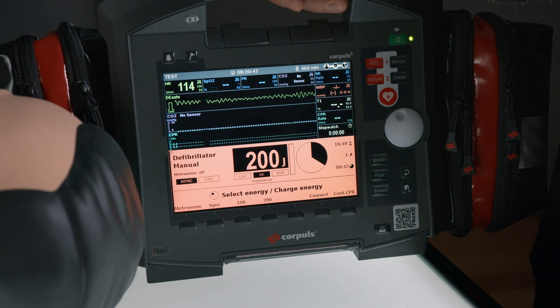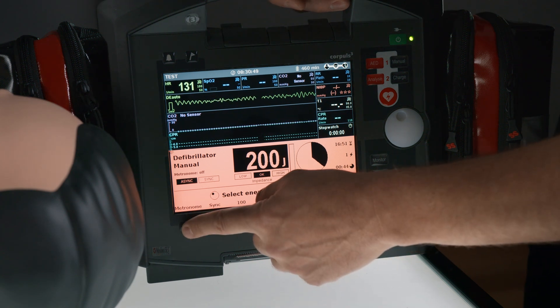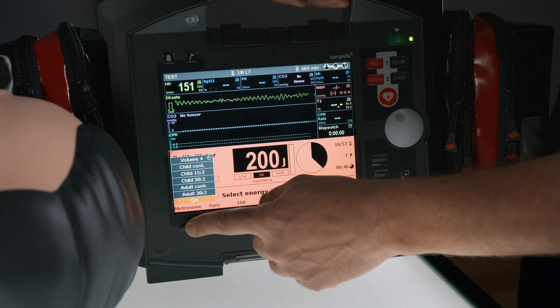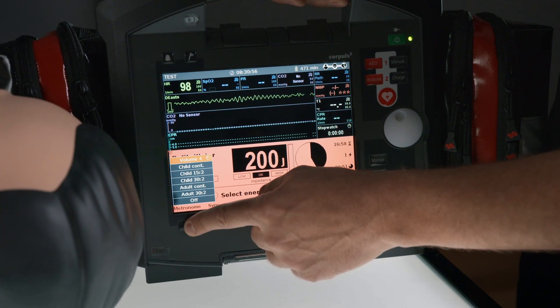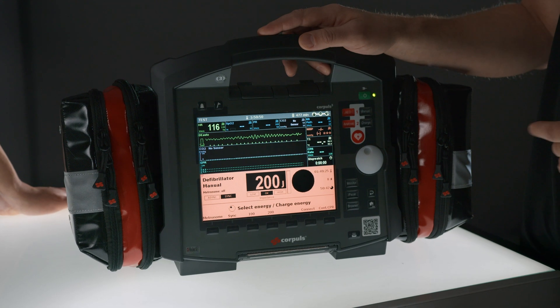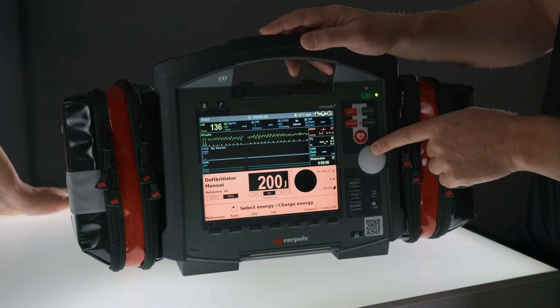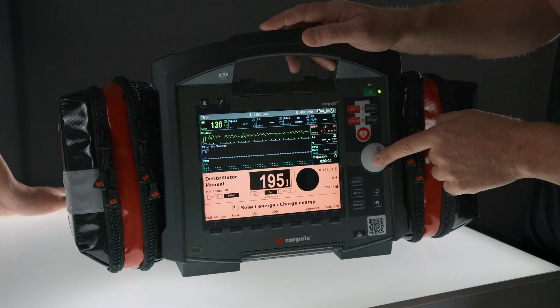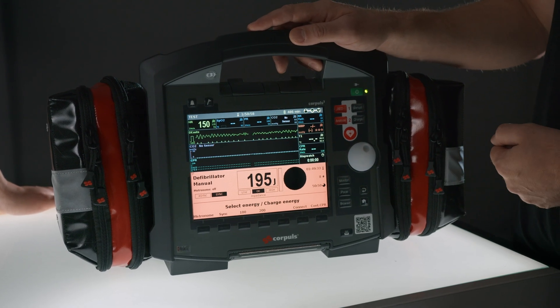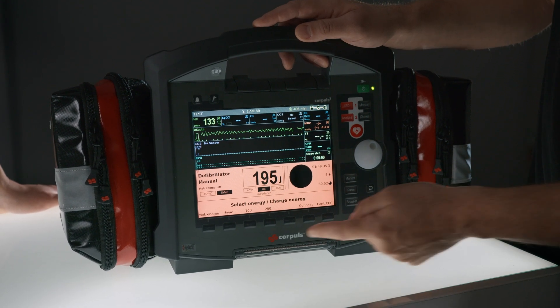With the soft key Metronome, you can turn the metronome on, turn it off, adjust the volume, or select one of the different modes available. As already mentioned, you have the option to change the energy setting with the jog dial. Once you've confirmed it and want to change it again, you need to press one of the two soft keys.